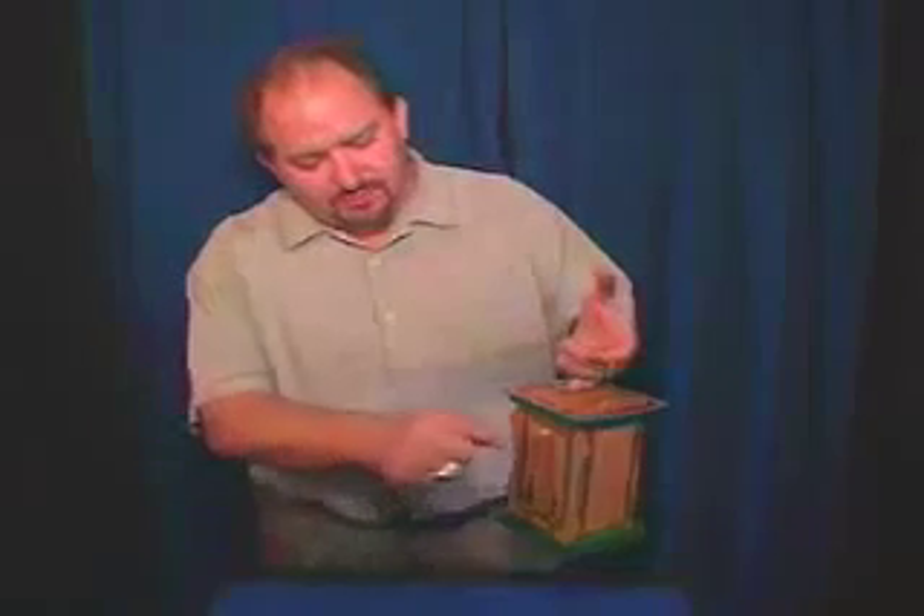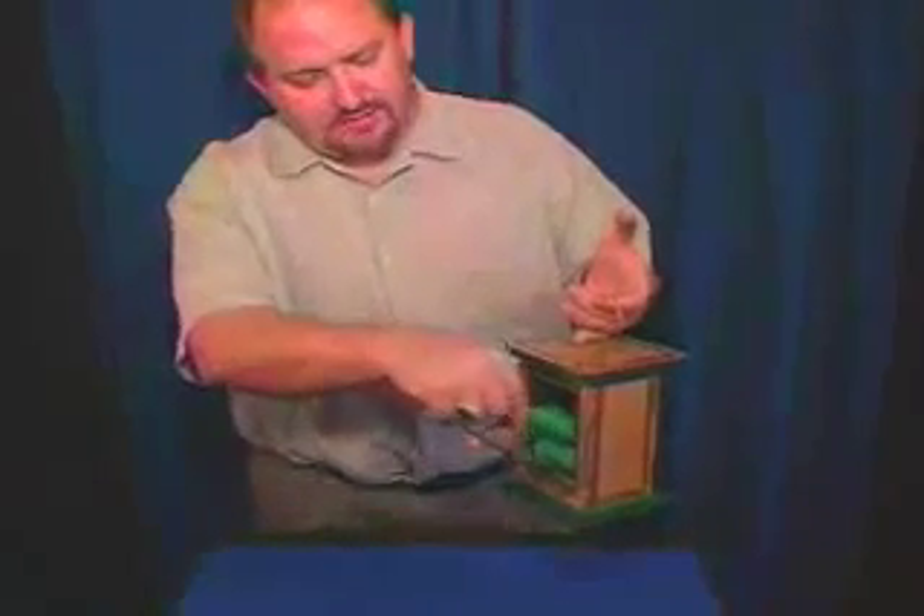This is a wood clatter box. You have a spectator come up on stage to help you — it's perfect for kid shows. You reach inside, grab out your hanky, you close it up, and you tell them you're going to let them hold on to this.